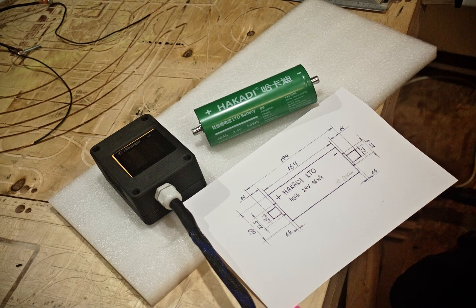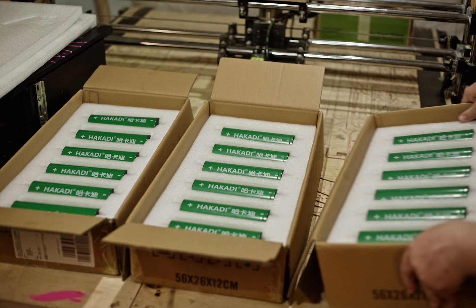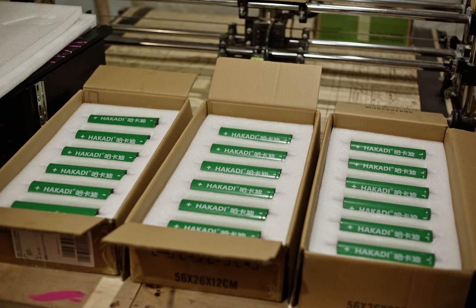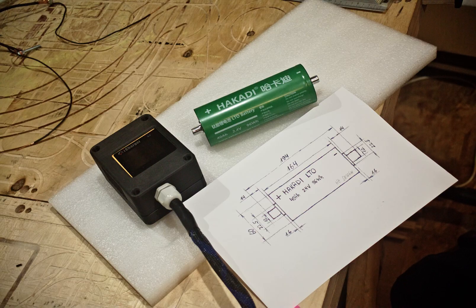Today I wanted to share some information about these green Hakadi brand LTO, or lithium titanate, batteries. I will use these cells in my car audio system. At the moment I'm planning to use 18 of these cells in a 6 series, 3 parallel configuration. But before I do the install, I wanted to do some experiments and see what these green cells can do.